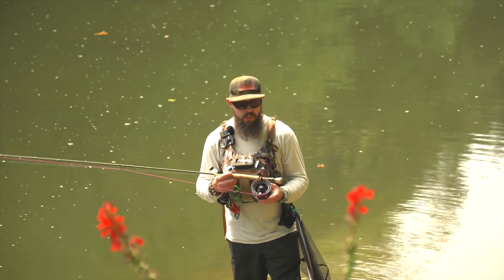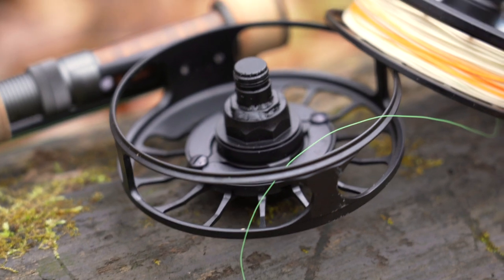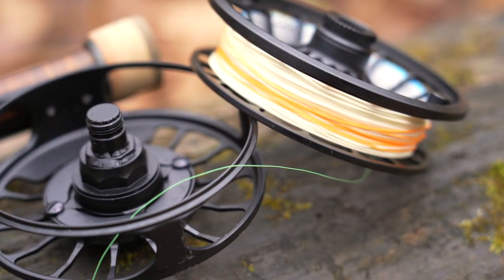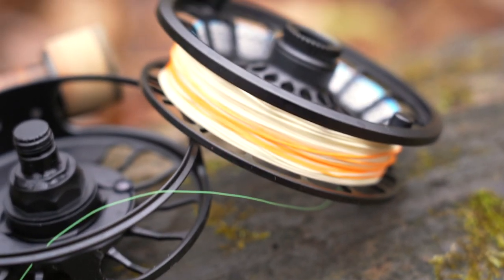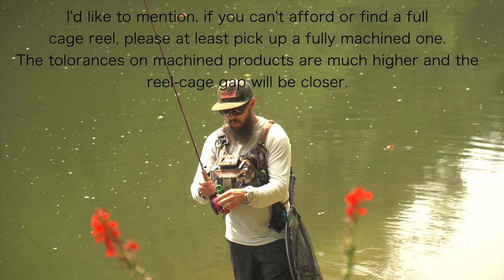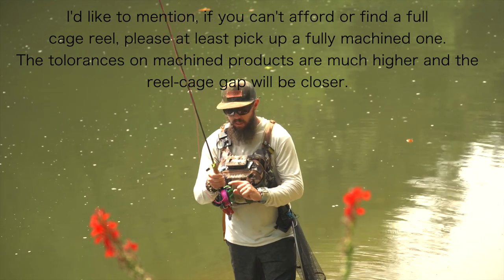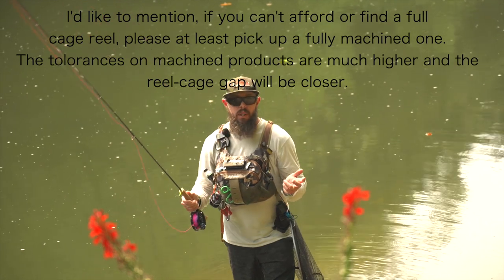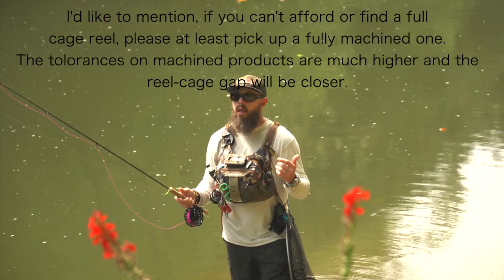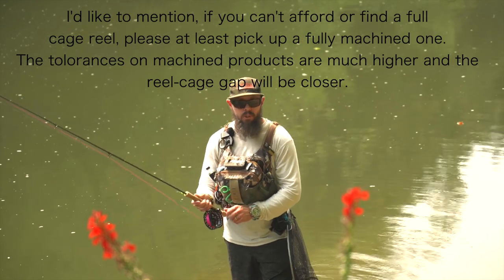The second thing you're looking for in a reel is a full caged reel. What that means is that on the cage portion of the reel, there's a machined piece that goes all the way around. Here's why: if you don't have it, your leader is going to pop out between the cage and the spool. You're going to cause nicks, fragmentation in your line, and it's probably going to cause you to cuss because it's incredibly frustrating.